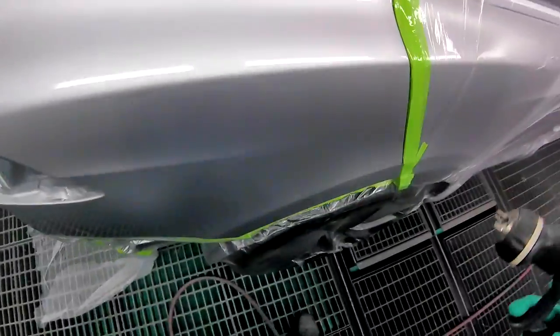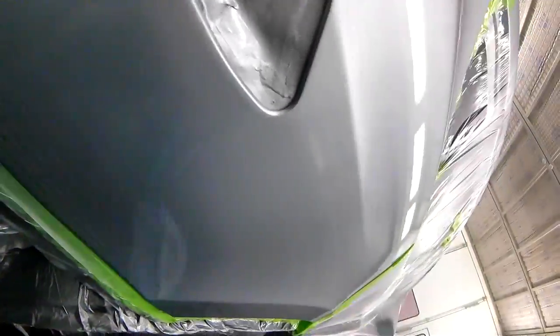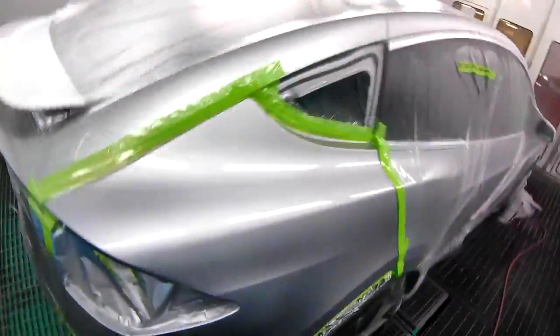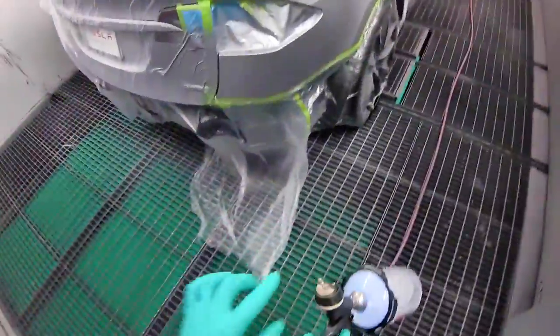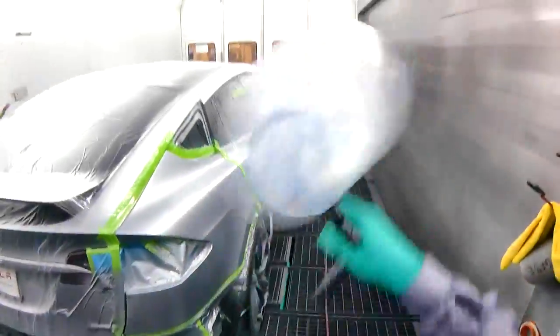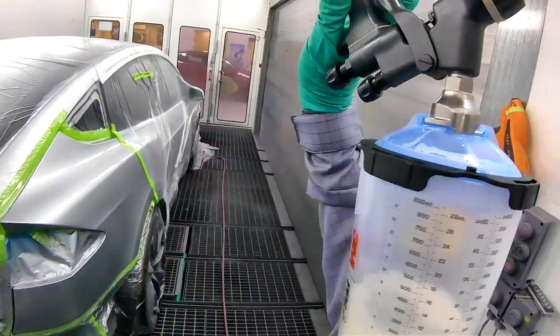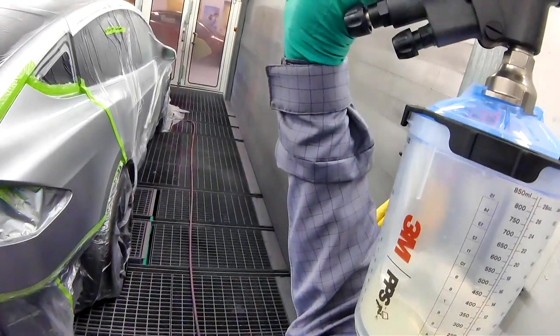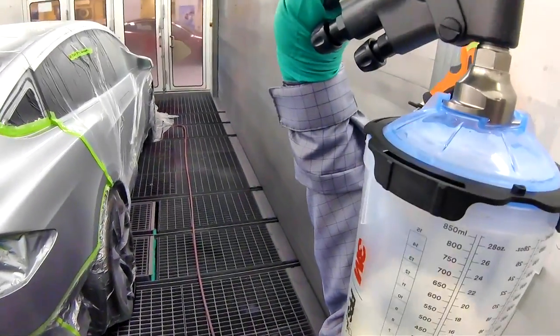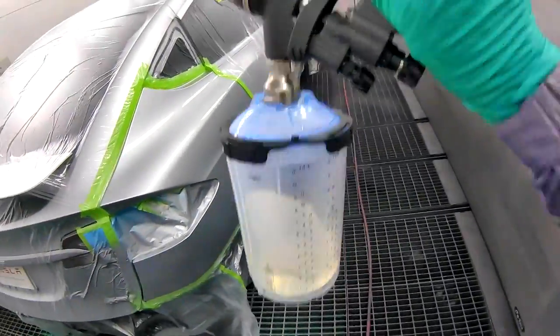If you have like a tiny little nib, you can touch it up right away with the gun and have nothing to worry about — which is why I like the combination of EC520 and EC550, but only like 10 seconds. Look at how much clear I have left — I mixed 22 ounces and I have 4 ounces left. So I could have mixed 18 ounces for a hood and a quarter panel.